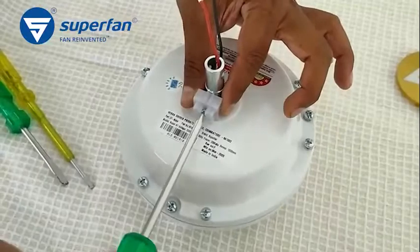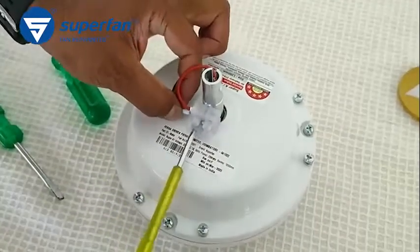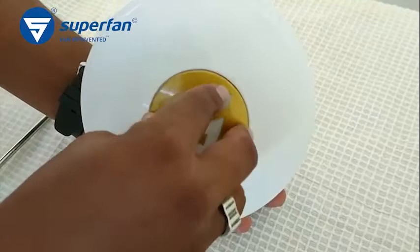Assemble the terminal block and reconnect the phase and neutral wires to the terminal block. There are three locks in the Superfan logo — align them correctly and press gently to lock it.